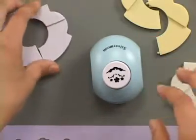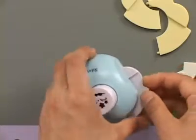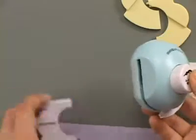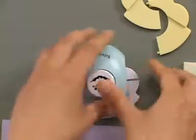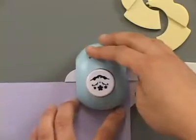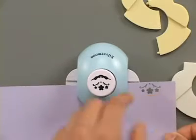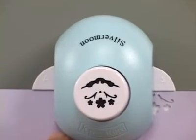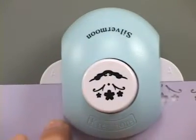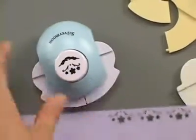Now the second border design you can do is with these A inserts and they have plastic letters on them to let you know which ones they are. So I'm going to use the other side of my paper here and just start at the end — it'll just give you the flower with the lines. You do the same thing as before, lining up the center of your design and pressing down, and it's very quick and very easy to do. That's with the A insert.